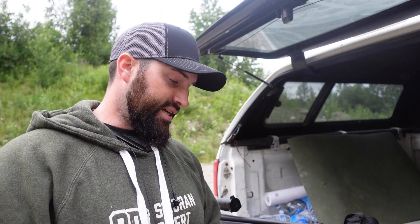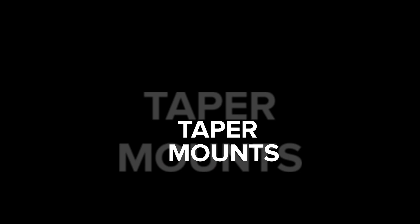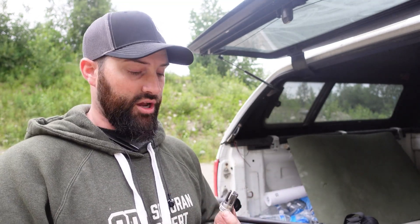Hey folks, Caleb Downing with SDI. Today I'm going to talk about taper mounts. Taper mounts are basically the hybrid of direct thread and quick detach — specifically talking about suppressor mounts.